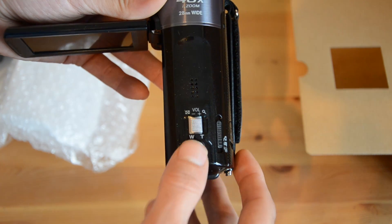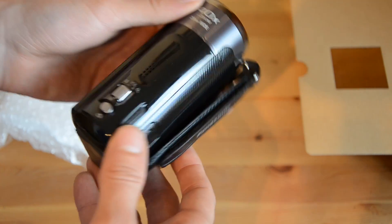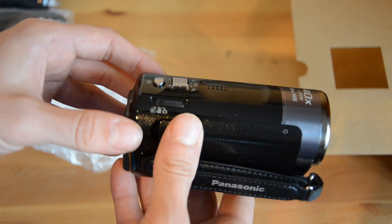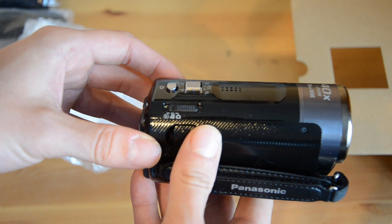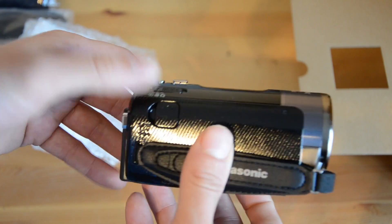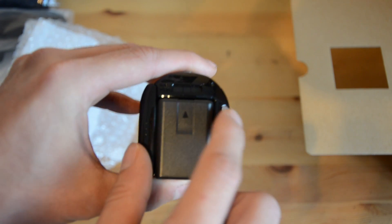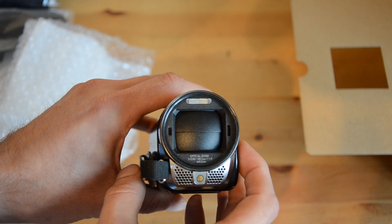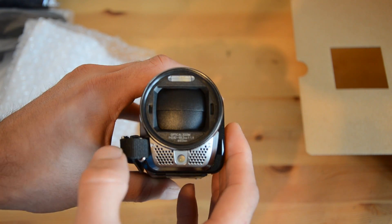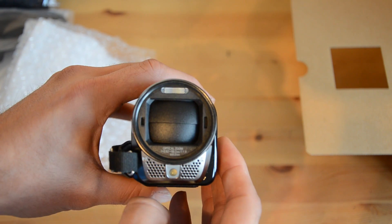We've got the zoom in, zoom out, and volume button. We've also got the take a picture button on the back there. We've got a mode slider for camera mode, video mode, and also playback. There's a little cap there for charging the device, and then on the back we've actually got the record button for recording videos. On the front we've got the flash and also the light for videoing, along with the stereo microphone and obviously the lens itself.